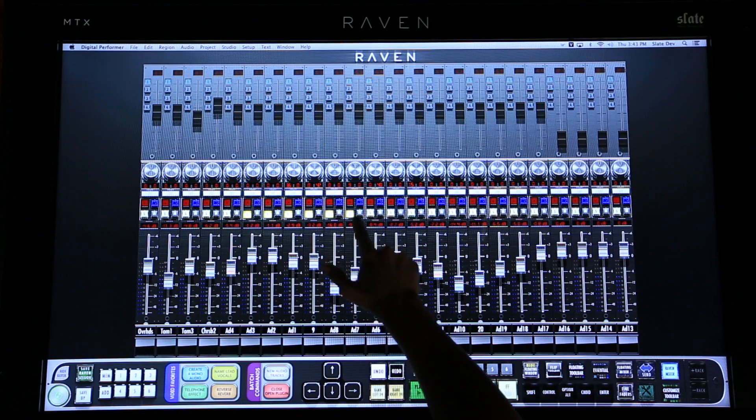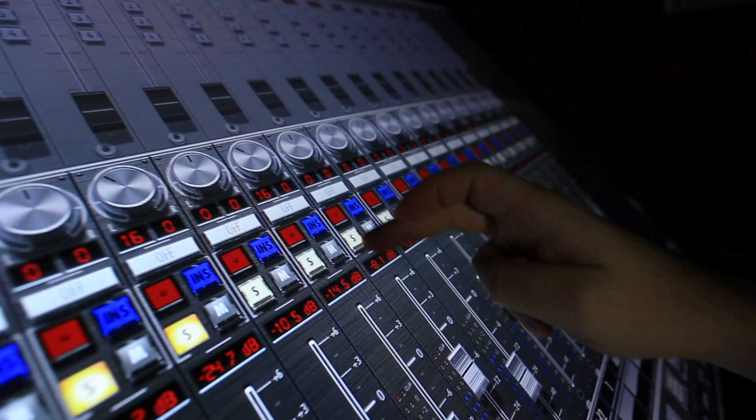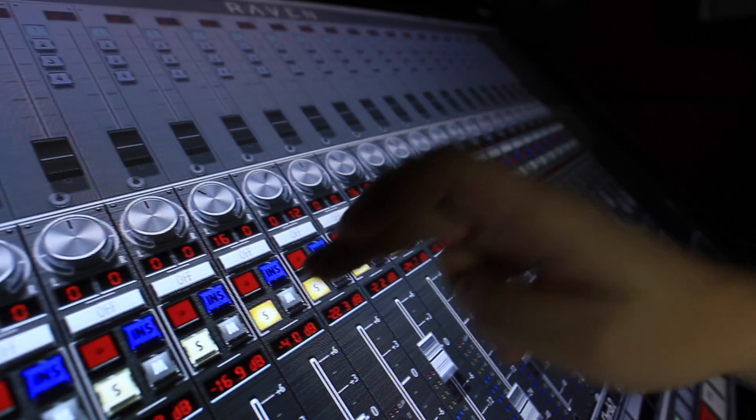I can swipe solos and mutes, and even skip underneath the tracks I don't want to include just as easily.